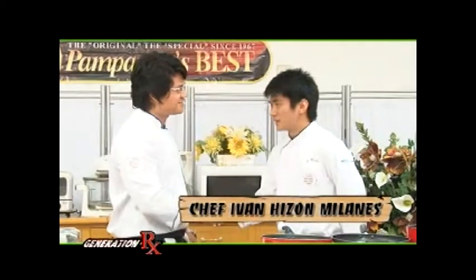I will be with Chef Ivan to help me prepare a dish today. Hello Ivan. Good morning Chef. I'm very glad to be here in Healthy Cooking. Thank you. You're always welcome.